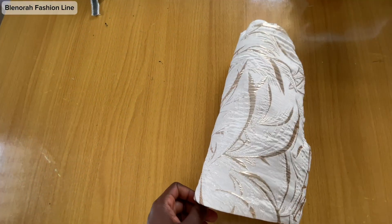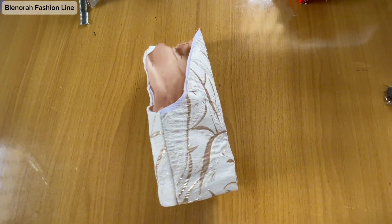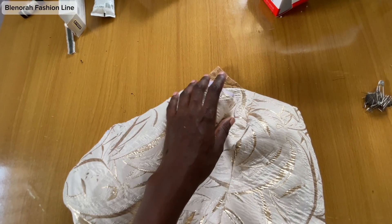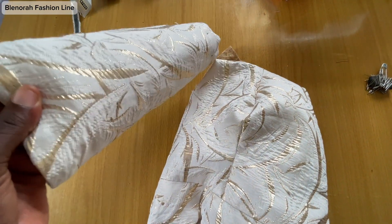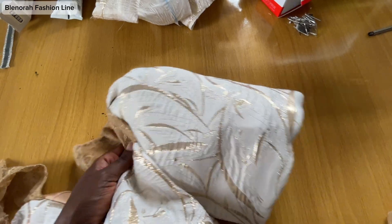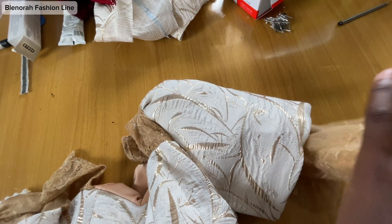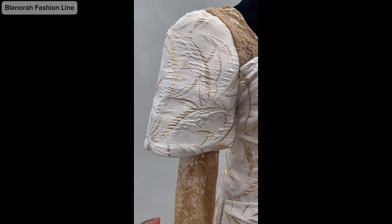I'm done with everything. To fix the double sleeves, I'll fix the long sleeve first — I'll fix it to my garment. After fixing it, I will then fix the second sleeve. I hope you got that — I'll fix this to my sleeve first, then fix the second one. I'm done fixing the first sleeve. The next step is to fix the second one inside — I'll turn it to the wrong side and then fix this sleeve.